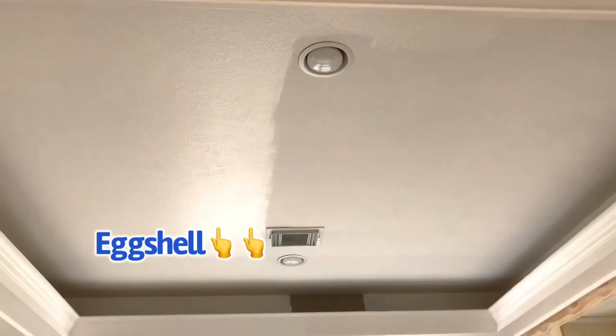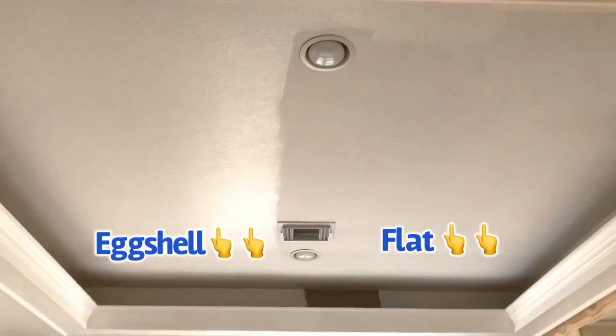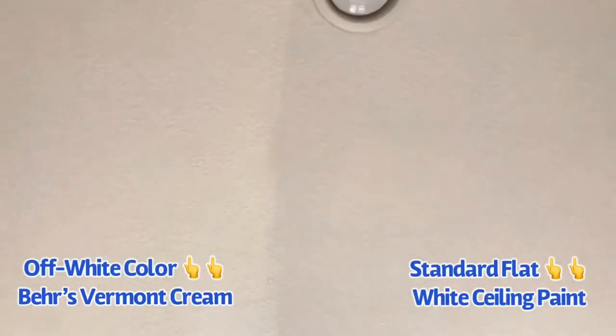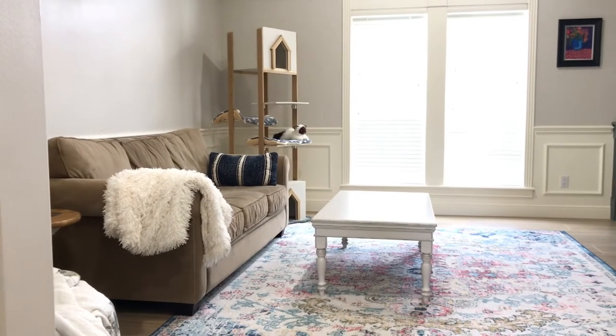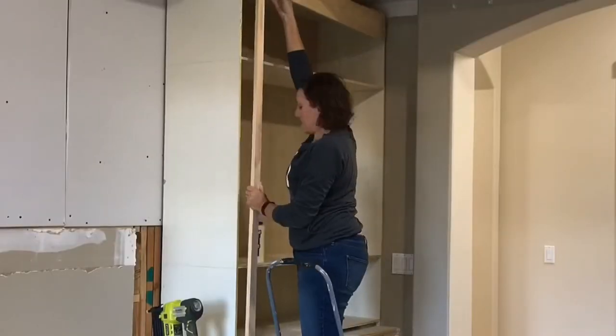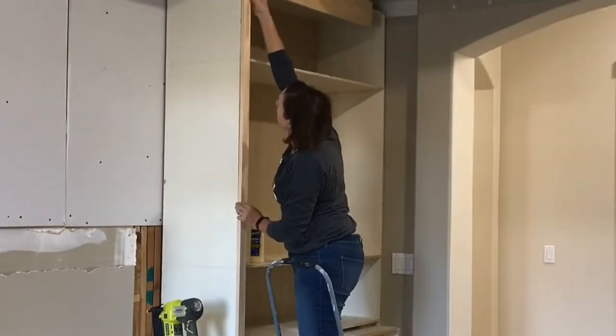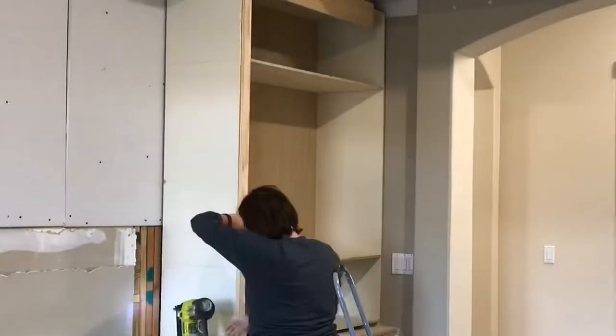I also repainted this whole room. In my house, I've found that putting an eggshell white on the ceiling brightens up any room — it doesn't work for every ceiling but I have another video about that. I think I spent about $120 on three gallons of paint for this room, covering the walls, the wainscoting, and the ceiling. That does not include the paint that I put on the built-ins.